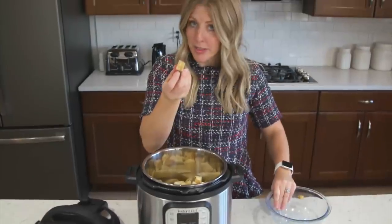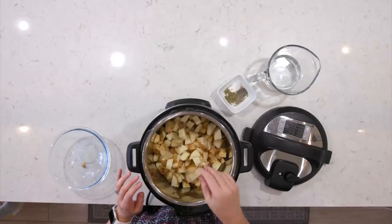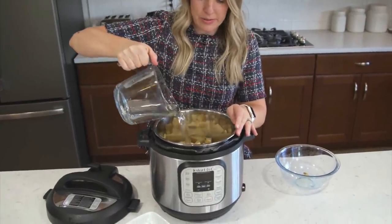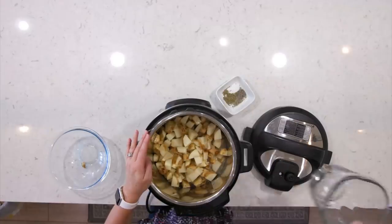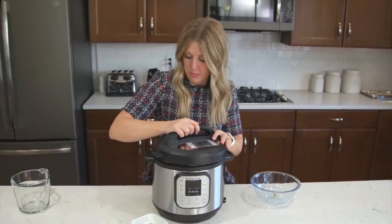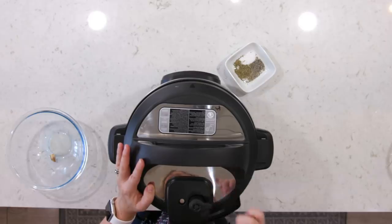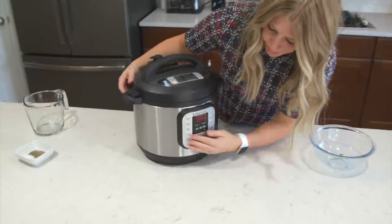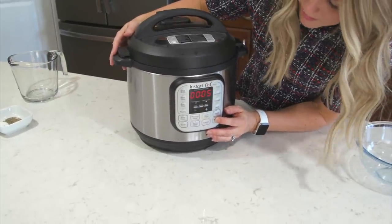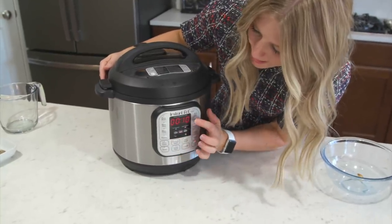I left my skin on — you can take the skin off or leave it on, it doesn't matter. Pour those on the bottom. Then add a cup of water right on top of the potatoes. That's all you have to do right now. Put the lid on your Instant Pot, make sure the little knob is turned to sealing, not venting. Then push either the pressure cook button or the manual button. Because the potatoes are all cut up, we only have to go to 10 minutes.